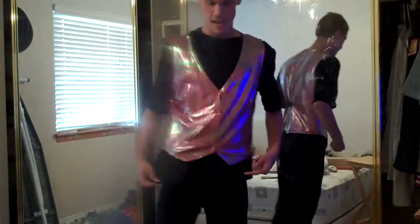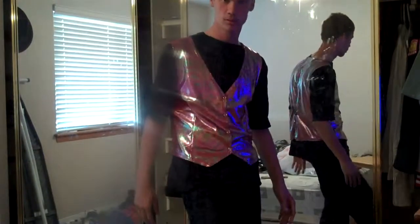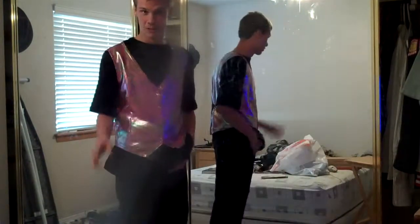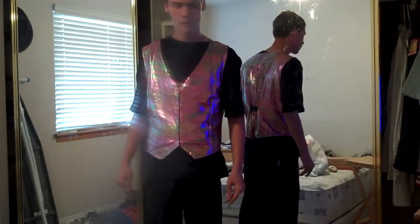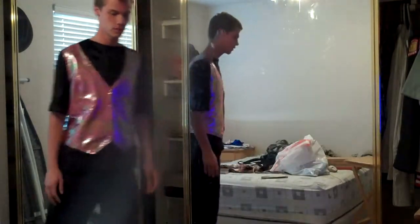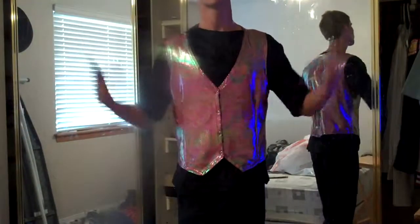Sorry if I made you guys dizzy — if you get motion sickness, that's a little late warning. But yeah, this is what my uniform looks like. And just for a little fun, I'm gonna show you guys a proper pirouette. It's what we learned in pageantry, as you saw in our video. Still got it — I lost my balance a little there for a second.